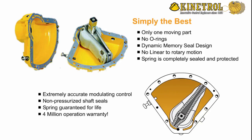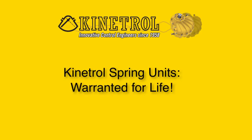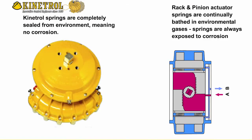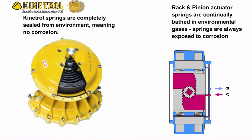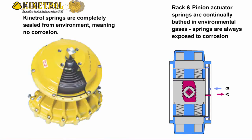A four-million operation warranty — Kenetrol springs warranted for life. Kenetrol springs are completely sealed from the environment, meaning no corrosion. Rack and pinion actuator springs are continually bathed in environmental gases, and as a result, springs are always exposed to corrosion and have a shortened life.